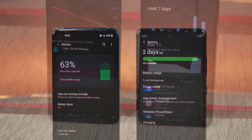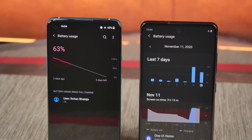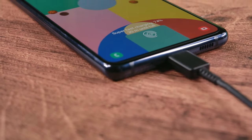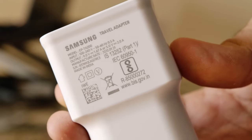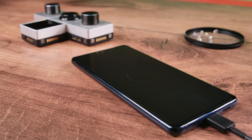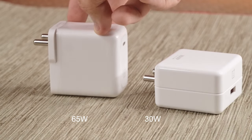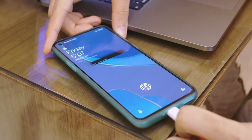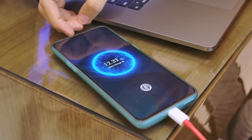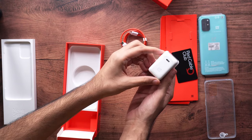Moving on to the power situation, both phones offer decent battery life with around 4.5 to 5 hours of screen-on time, or roughly a day's worth of mid-to-heavy usage. The charging situation, however, is not the same. While the Galaxy S20 FE supports 25W fast charging, Samsung includes only a 15W charger in the box, so you'll have to spend extra to buy a 25W brick. The OnePlus 8T is the first OnePlus phone to support Warp Charge 65 — the fastest charging ever on a smartphone. It charges from 0 to 50% in just 15 minutes and from 0 to 100% in just 40 minutes, and they include the 65W adapter in the box.